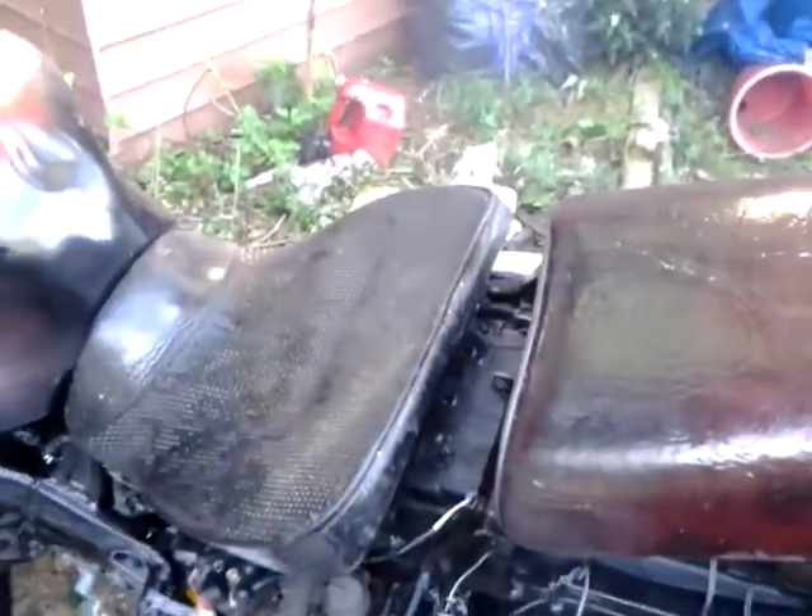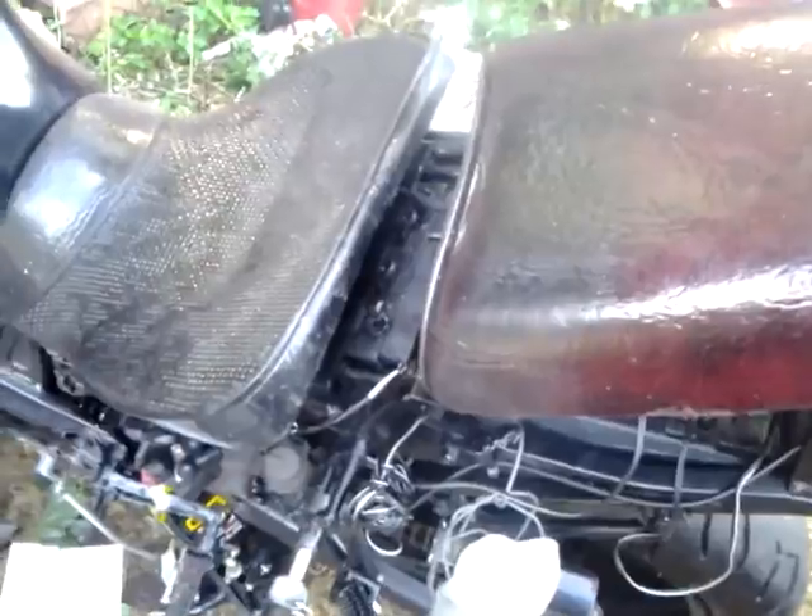Spray painted the seats to give it a richer look. It's dirty now — I left it out in the rain last night, so it got pretty dirty.